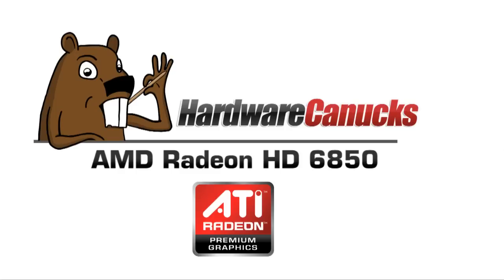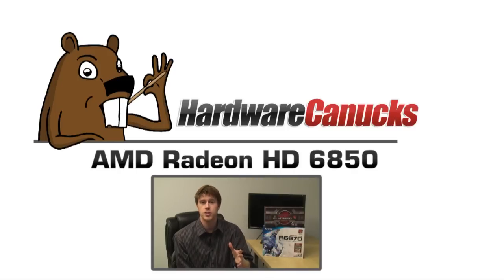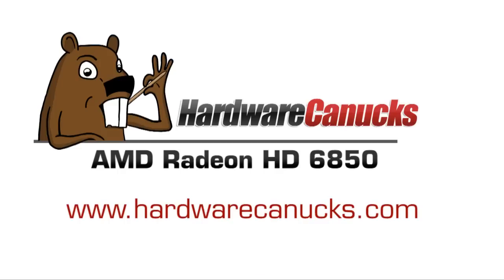Thank you for checking out the Hardware Canucks coverage of AMD's Radeon 6800 series. Make sure you watch the full video review for more details, benchmarks, and our opinion. Also, check out www.hardwarecanucks.com for the even more extensive written review. Let's get into it.